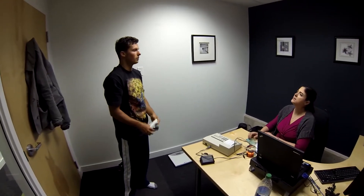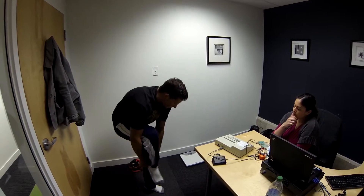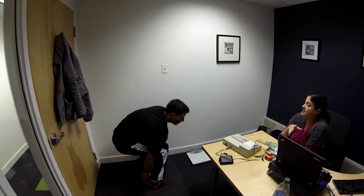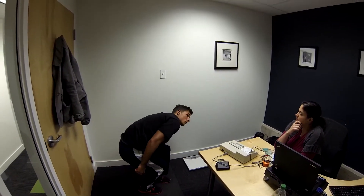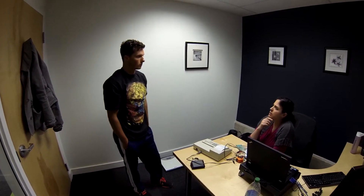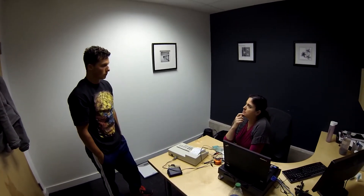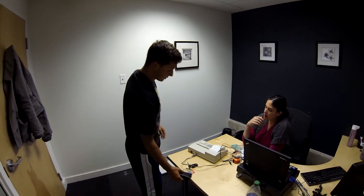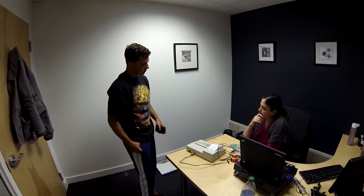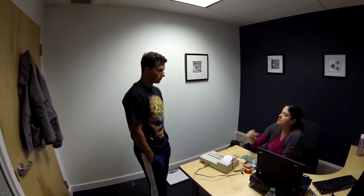So how would somebody else interested in doing this get a hold of you? This is done in a lot of naturopathic practices. Some medical doctors will do it, but it's really not very common for MDs. You kind of have to find more alternative medical doctors, or fitness-oriented practitioners. There are varying degrees of this sort of machine, but you pretty much have to find someone who offers the service.